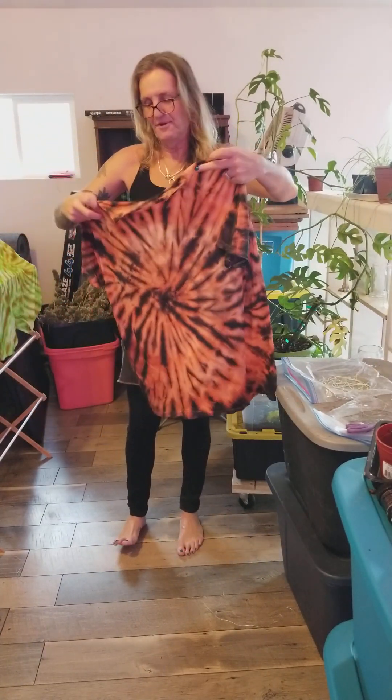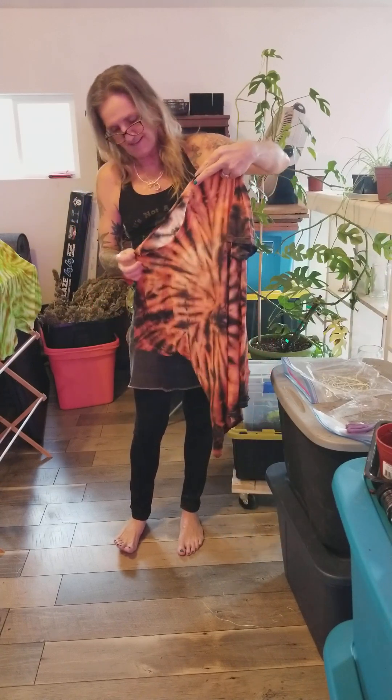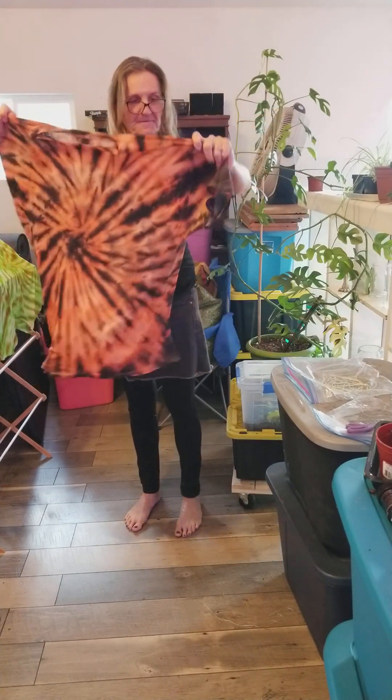That's pretty orangey and black, I guess. Yeah, straighter. There it is — I'm trying it out.